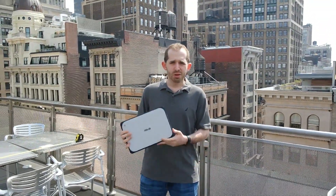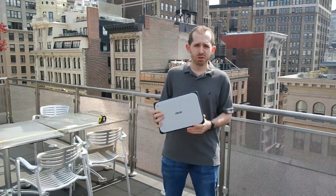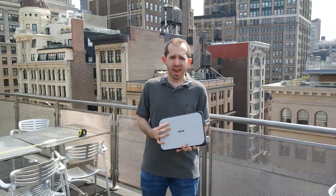If you give a laptop to a kid, it's going to eventually hit the floor. Enter the Asus Chromebook C202, designed for the education market, and more importantly, to be a little rugged.